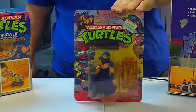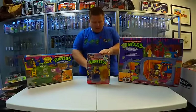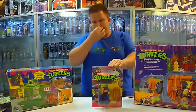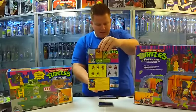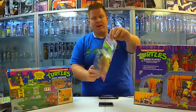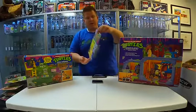This is an original 1988 10-back Master Shredder. This one figure, if you guys are wondering, is worth about $100 in the condition it's in. The reasons it's worth $100: it's an original 10-back, it's Shredder, it's unpunched at the top — so it's a great condition sealed original card. So right here, $100 for this one toy, Shredder.